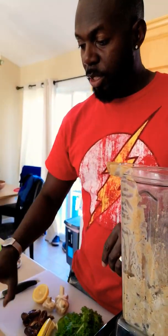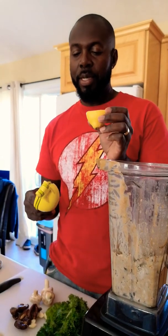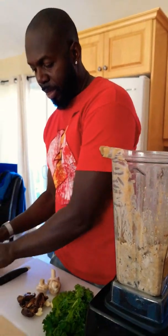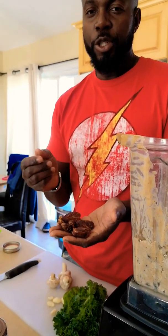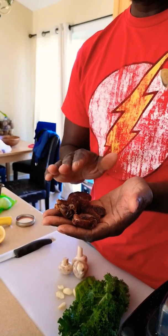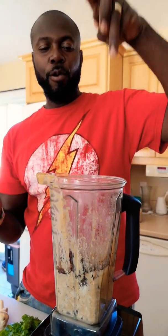I also add half a lemon, pressed in using the lemon presser. Then add five dates — make sure you don't use the very dry ones. If you want, you can let them soak for five or ten minutes in water so they become softer and easier to blend.